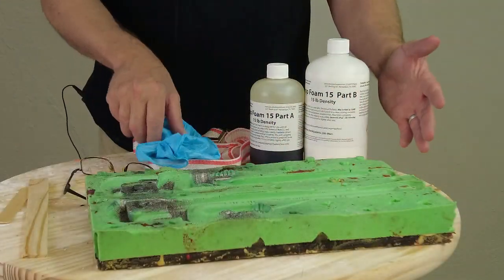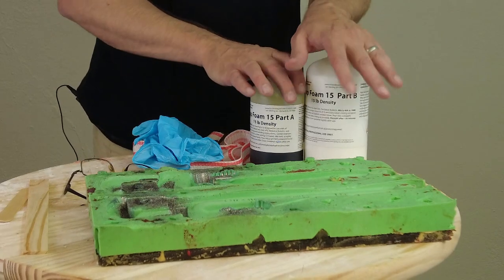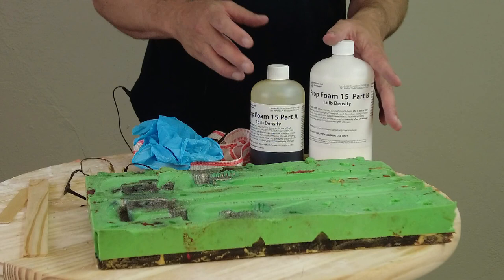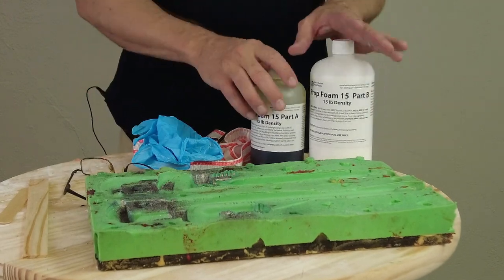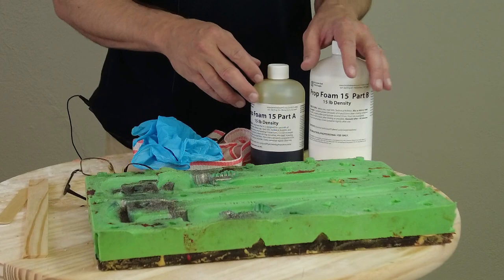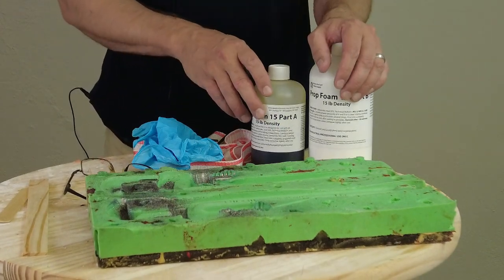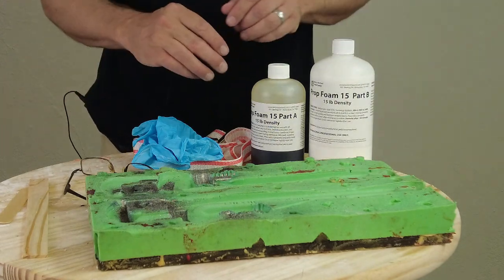Some quick setup first: any of these flexible foams, or any expanding foam for that matter, sets up quickly just by the nature of foam chemistry. They're going to start expanding pretty fast into the pot life, so you want to make sure you have everything ready to go.